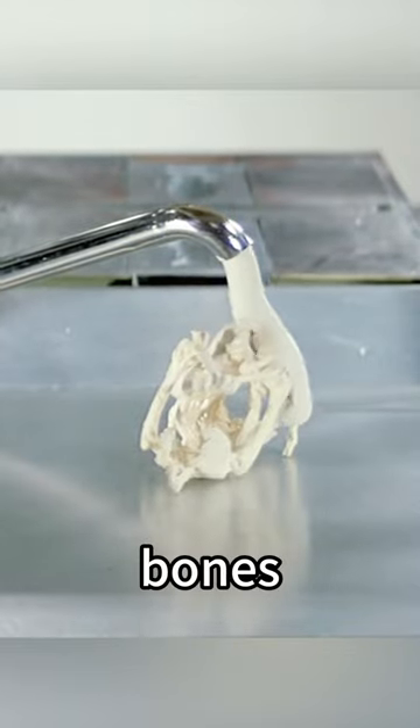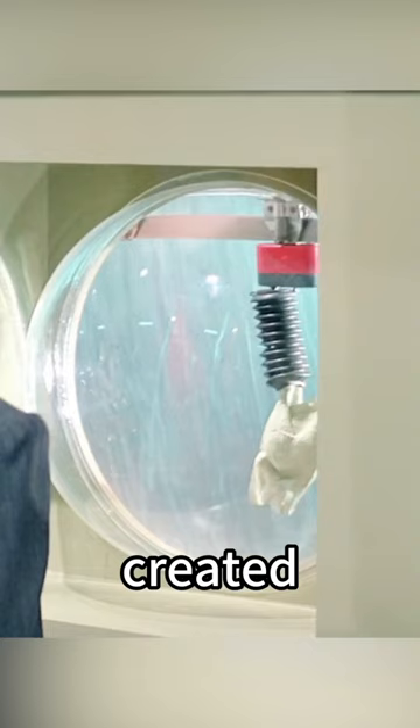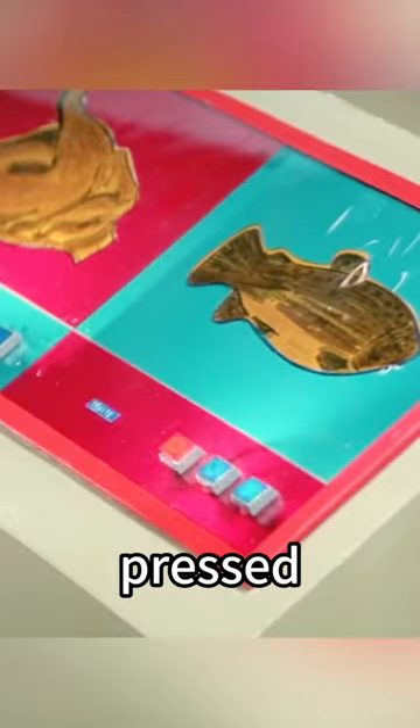Pour the cream over the plastic chicken bones, then press it down with a mold. A fake chicken with no color is created. Next, put the fake chicken on the conveyor belt and paint it with red coloring, and you've got a fake chicken. Then the man pressed another button and the machine began to work.